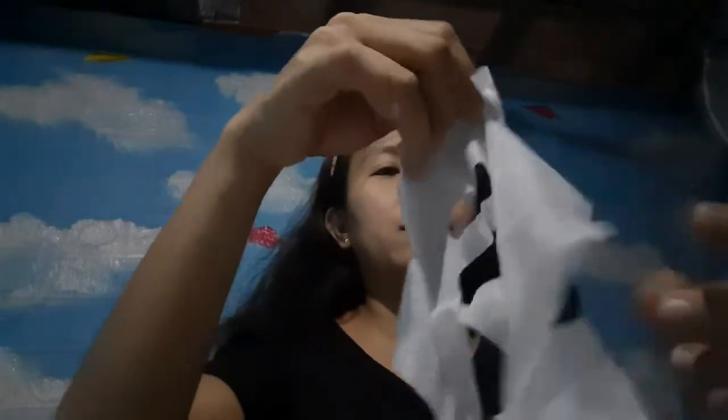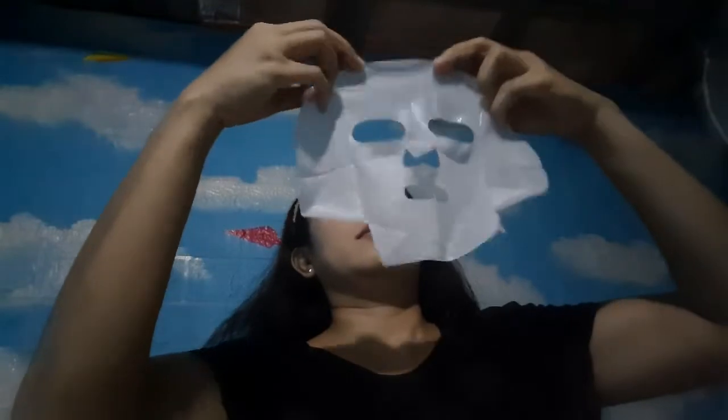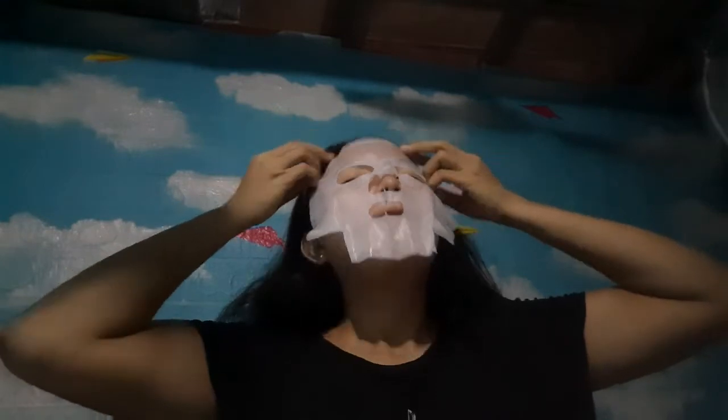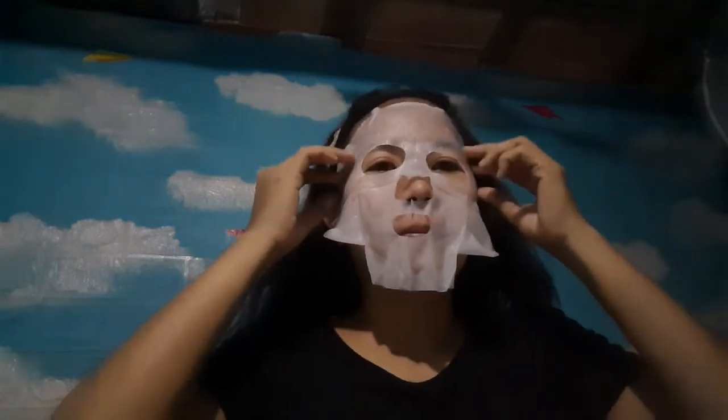I think this is only one sheet. It's a bit sticky. So it is made of bamboo. So that's it — let's try.